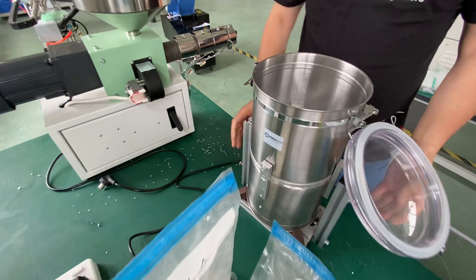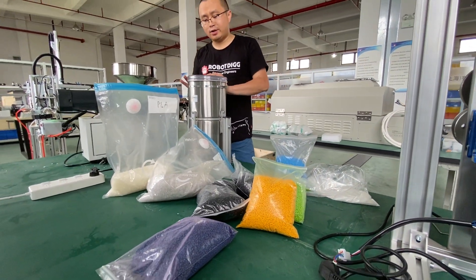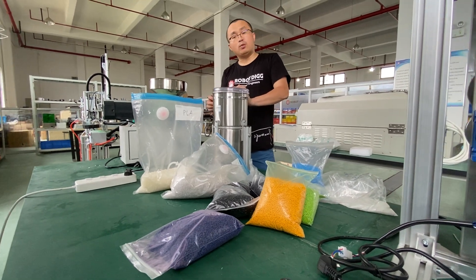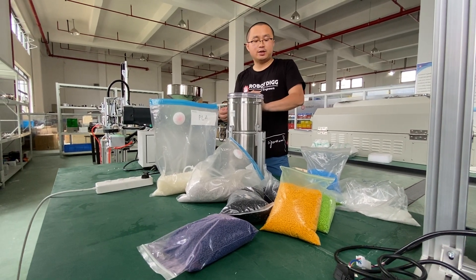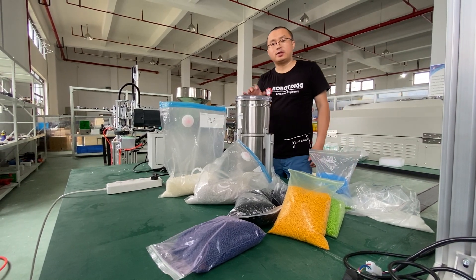Yeah, that's it. So now you can have this kind of small mixer for plastics for your lab or institute on rubber deck. Thanks for watching.